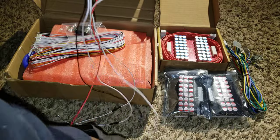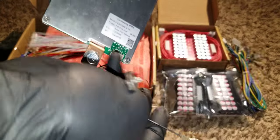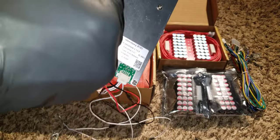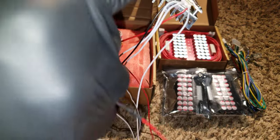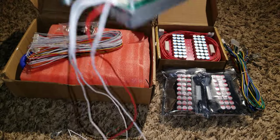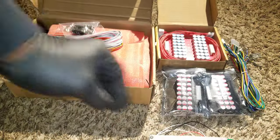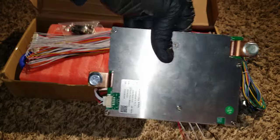To turn this on: the black wire goes to the negative, and the other end goes to the positive — that turns on the device. There are little LEDs here. If it's flashing, it tells you it's doing the job and balancing.